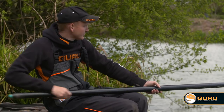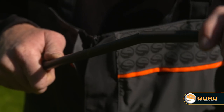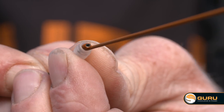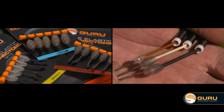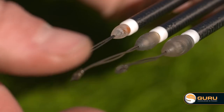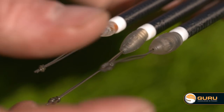For years anglers have used different connection methods to attach the pole rig to their elastic, and one that's been really popular recently is to use a pole elastic connector. Guru have got some new ones of these out now and they come in three different sizes: a small, a medium and a large, and they cover all different sizes of elastics from solids, light hollows, right up to thick hollows.